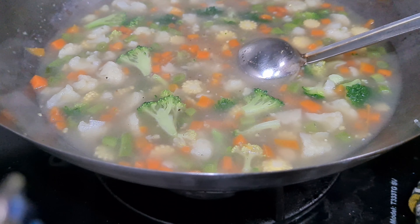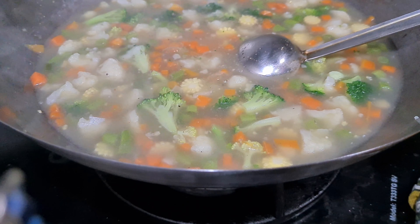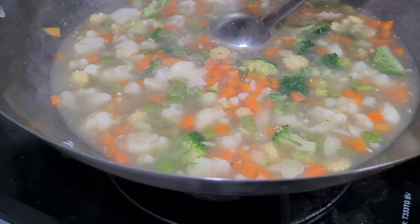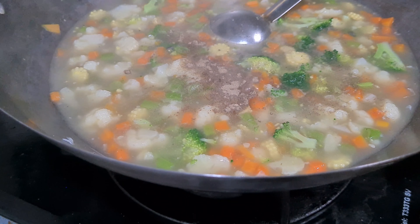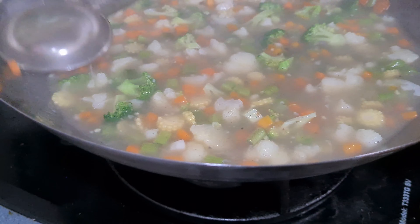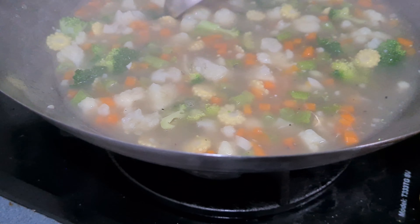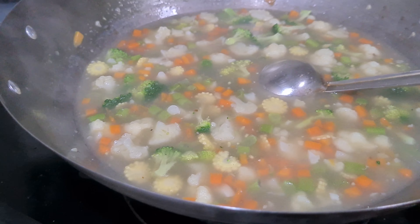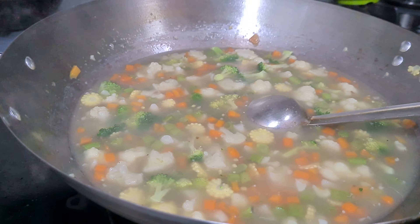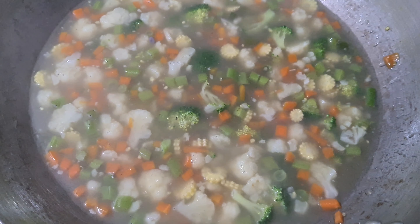Now I am going to put a little paste into the pot. I will stir it in to blend everything together.